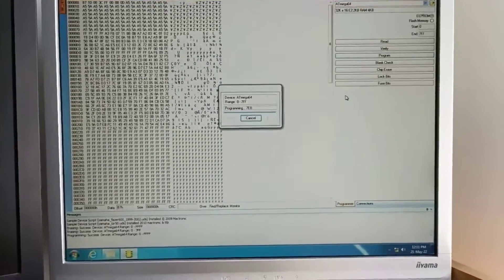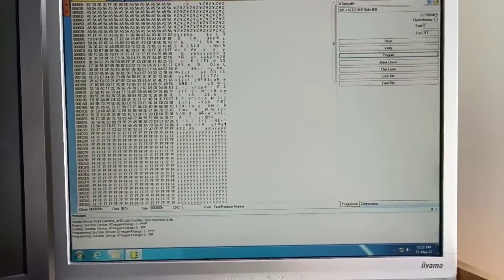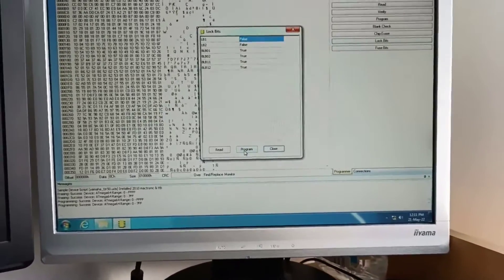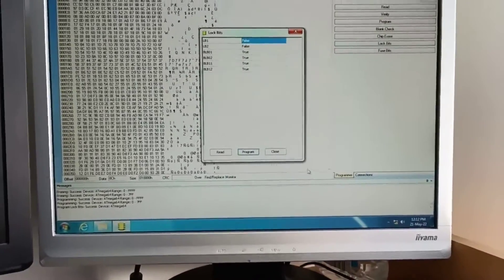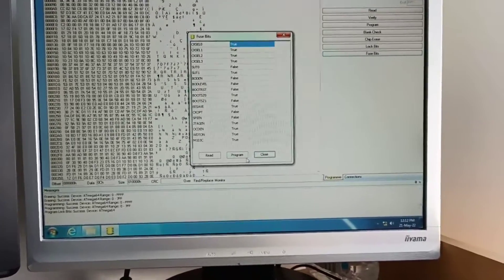I have the same selection for the lock bytes and fuse — you'll notice here it is from version 5.55. We program this and then the fuse.